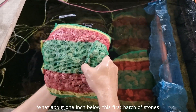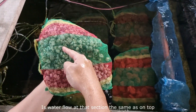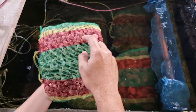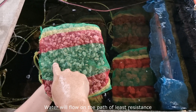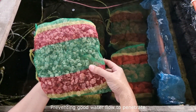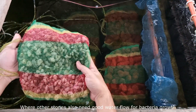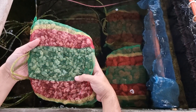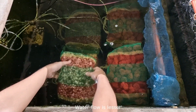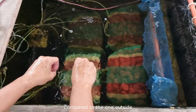But what about one inch below this first batch of stones on top? Is water flow at that section the same as on top? The simple answer is no. Because water flows on the path of least resistance, the stones on the outermost section act like a wall, preventing good water flow from penetrating to the inside of the net bag, where other stones also need good water flow for bacteria growth. So on the inside of the bag, water flow is lesser — and as an effect, bacteria growth is also less compared to the outside.